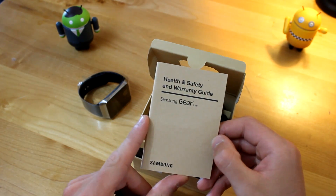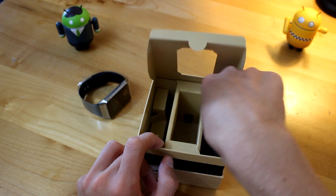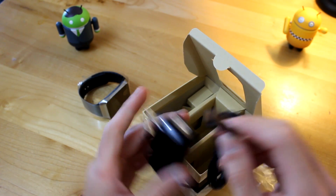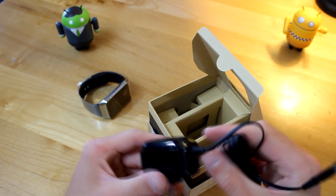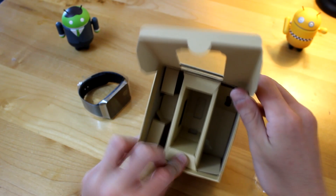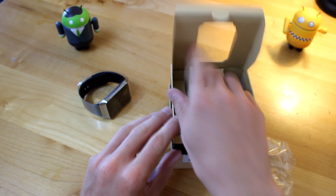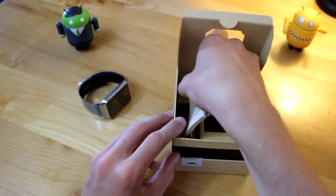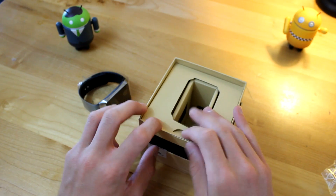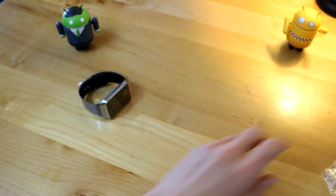You also have the Health and Safety Warranty Guide about the Gear Live, so if you get bored in the middle of the night, you've got some stuff to read. Going in here, we have a wall charger with a micro-USB port, and it's actually connected as one — it's not one of those where the full-size USB plugs into the wall port. This is all one thing right here, which is an interesting little thing Samsung did. That looks like about it for the box of the Gear Live.